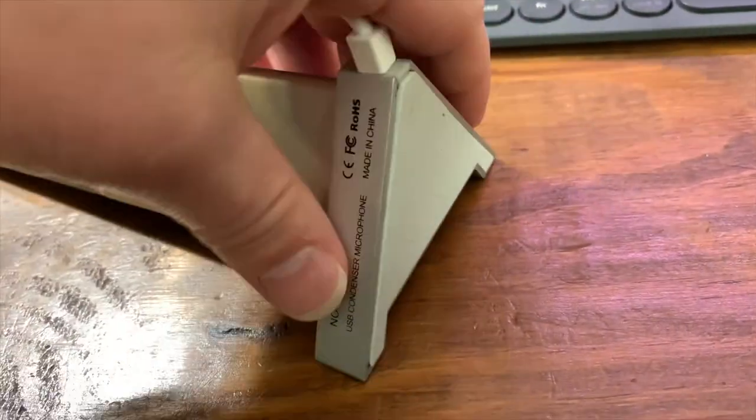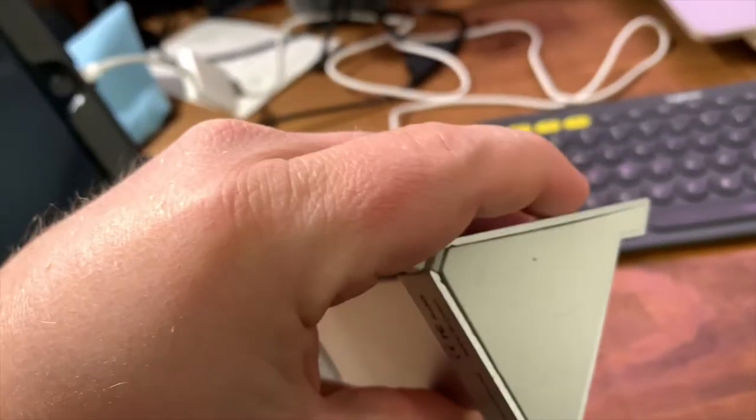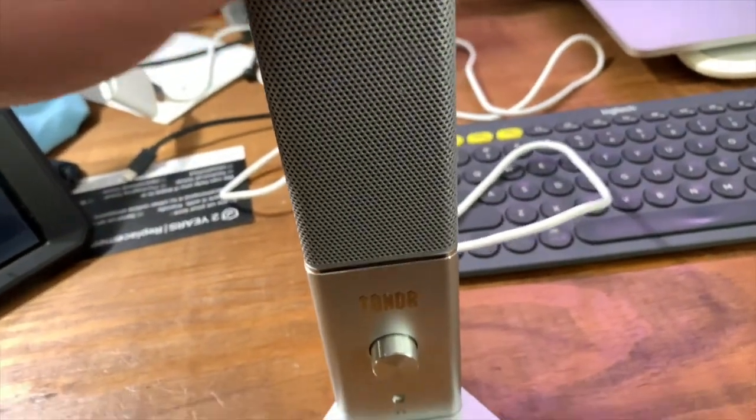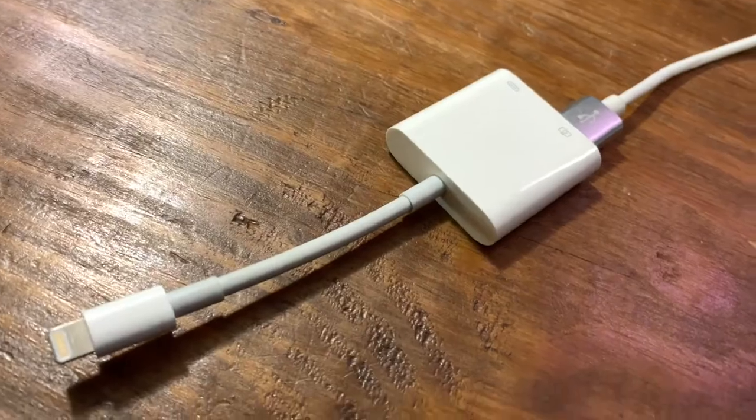The first con is that it's an attached cable — it's built in. We all know how well USB cables hold up, so if the USB fails I'm going to have to open it up, and it doesn't seem very user-friendly since there are no exposed screws. I'd have to rip the rubber bottom off. But it can connect via USB to Mac, Windows, and iOS devices with the camera connection kit, and it works fairly well.